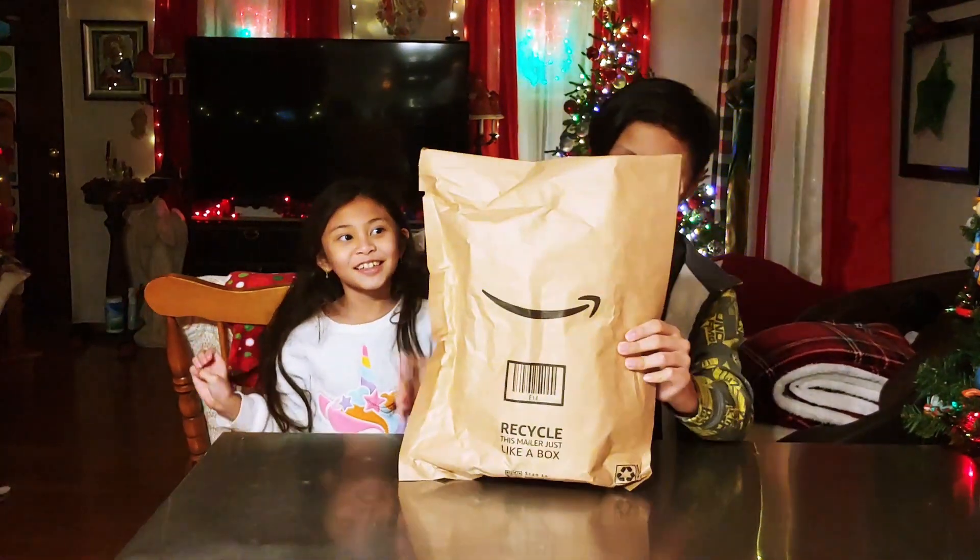Hey guys! Welcome to our channel. My name is Sarah. And I'm Josh. Josh and Sarah, and today we're back for another Amazon Prime unboxing.